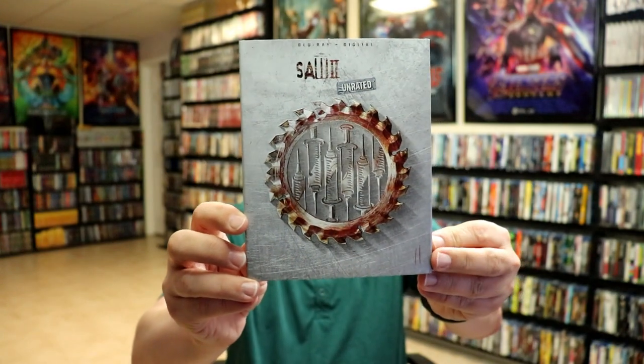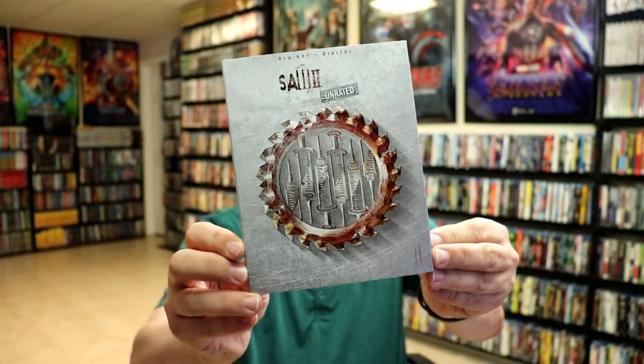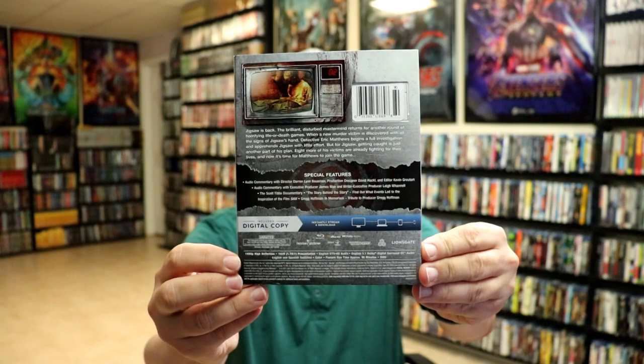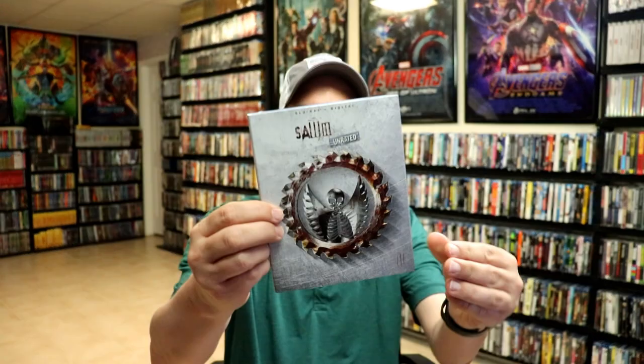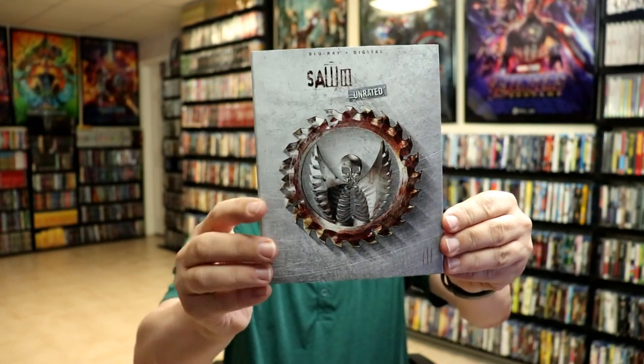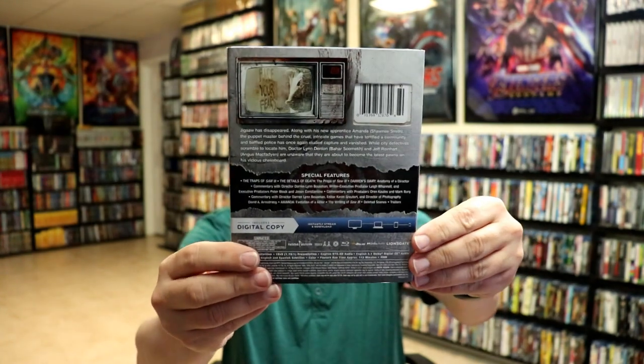Next up we have Saw 2, the unrated edition — really nice looking artwork with all these special features. Then we have Saw 3, with a really nice metallic look about it and lots of special features. All of these have a lot of nice special features.